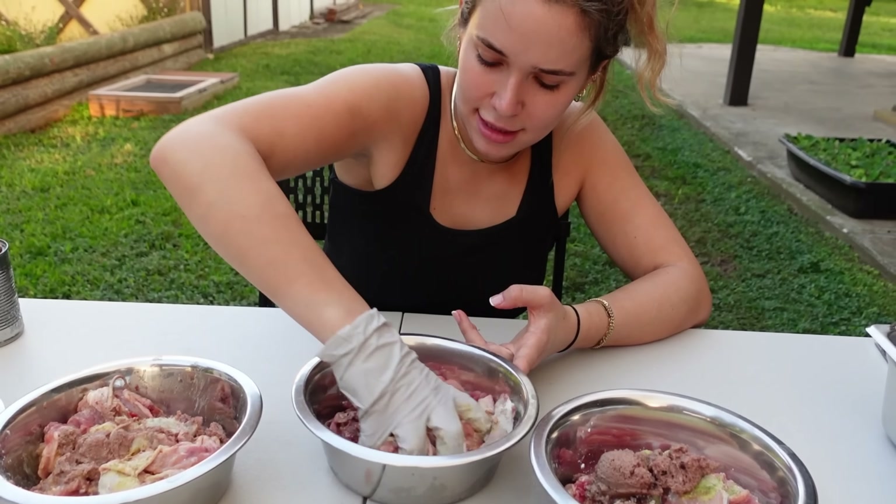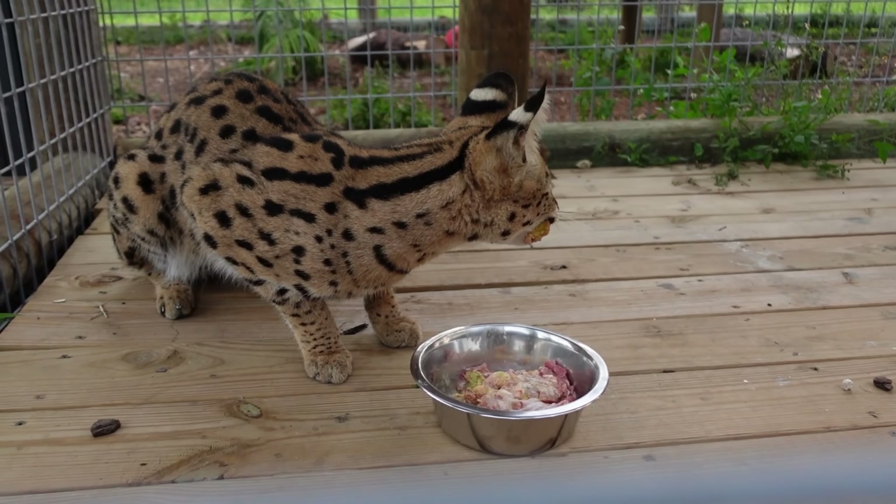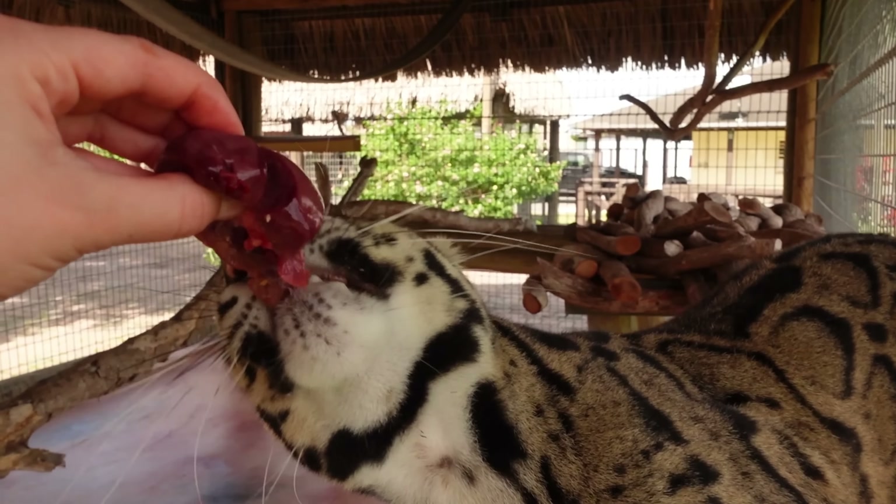We are going to be feeding all of the big cats. We're mixing. Just look at those massive canines.